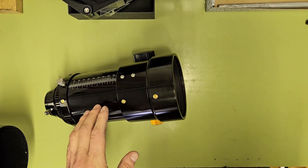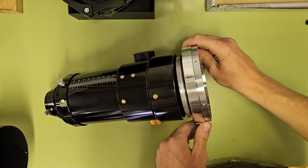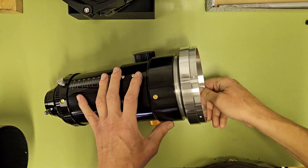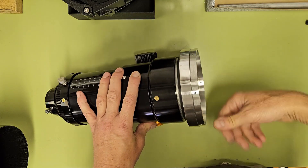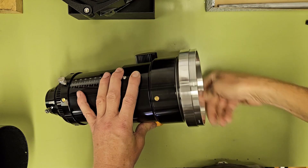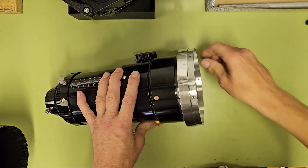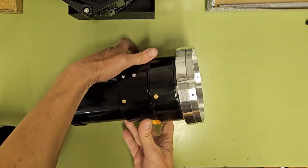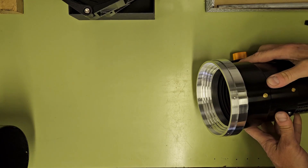Back at the bench — this is the last time I promise — we screw the adapter into the focuser, swing it around and check that all the holes line up nicely, put all the M3 screws back in, and everything tightens up and feels pretty solid.